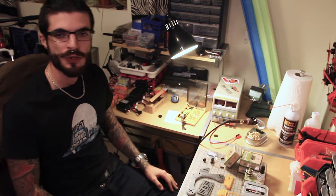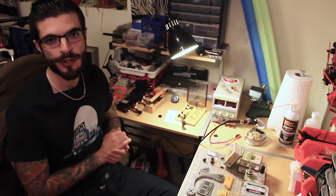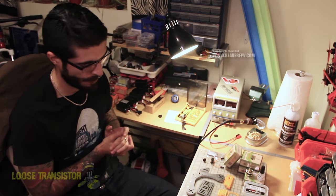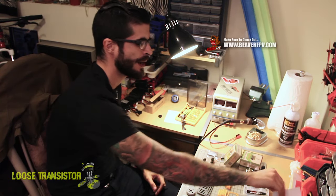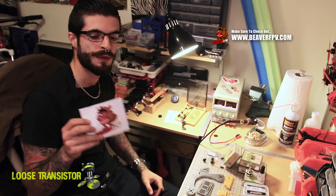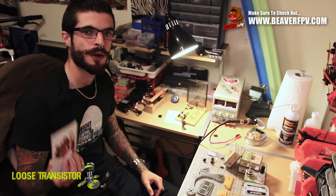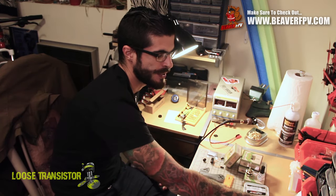Good evening YouTube. Welcome back to the Loose Transistor channel. I'm Lucas and I'm bringing to you guys today a very special series of videos on a prototype frame that I'm going to be building. This is a prototype frame from Detroit Multi Rotors that was graciously given to me by Norm from Beaver FPV. Make sure you guys check out beaverfpv.com. These guys are great to work with — fast shipping, great parts, and just all around great people to deal with.